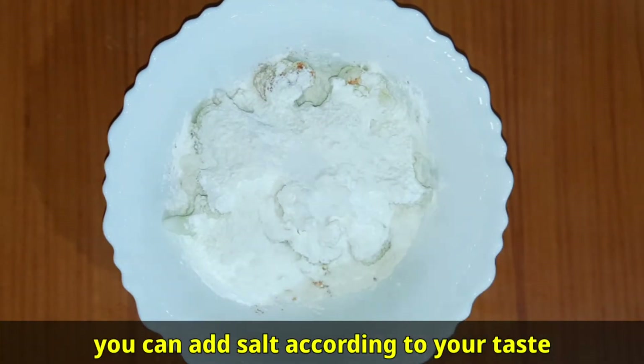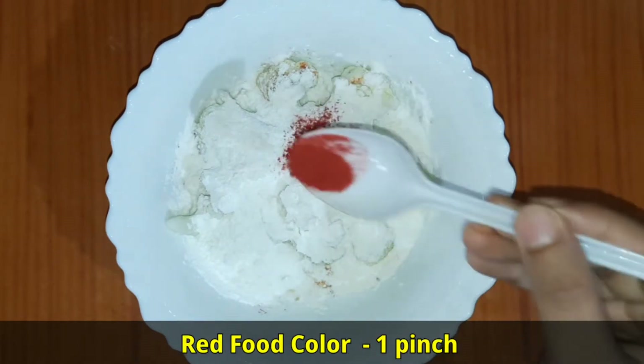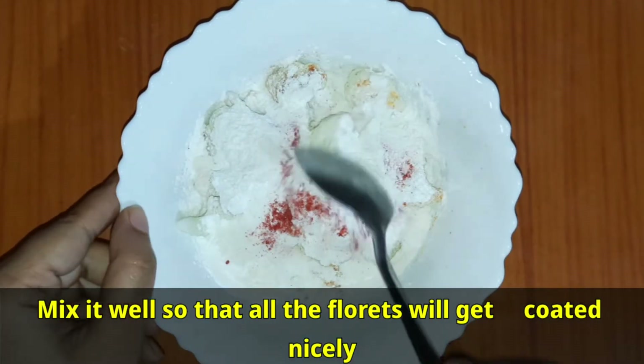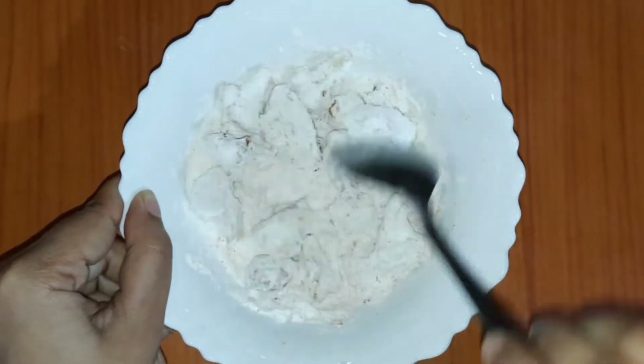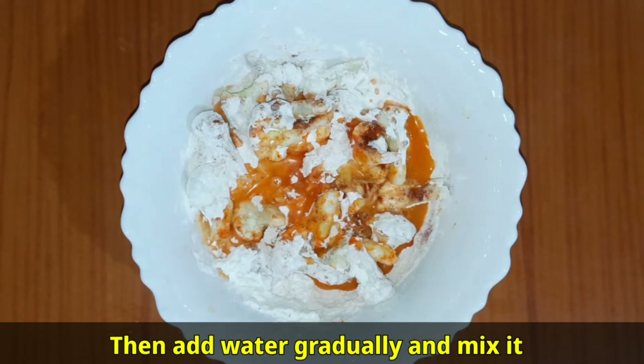Add salt 1½ teaspoon — you can add salt according to your taste — and red food color 1 pinch. Mix it well so that all the florets get coated nicely. Then add water gradually and mix it.